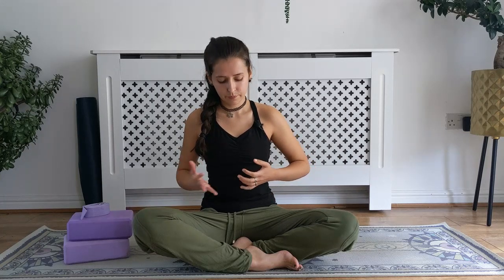Begin to connect to your ujjayi pranayama — your yoga breath, breathing in and out through the nose. Focus on drawing the low belly in, activating uddiyana bandha. Your low belly draws in and up towards the rib cage, which helps you breathe deeper into the lungs. You should feel it as the low belly draws in — it supports your lower back and allows you to breathe deeper, more expansive, not only outwards but also upwards through the lungs. Allow the shoulder blades to melt down the back every time you exhale, and the chest to rise every time you inhale.